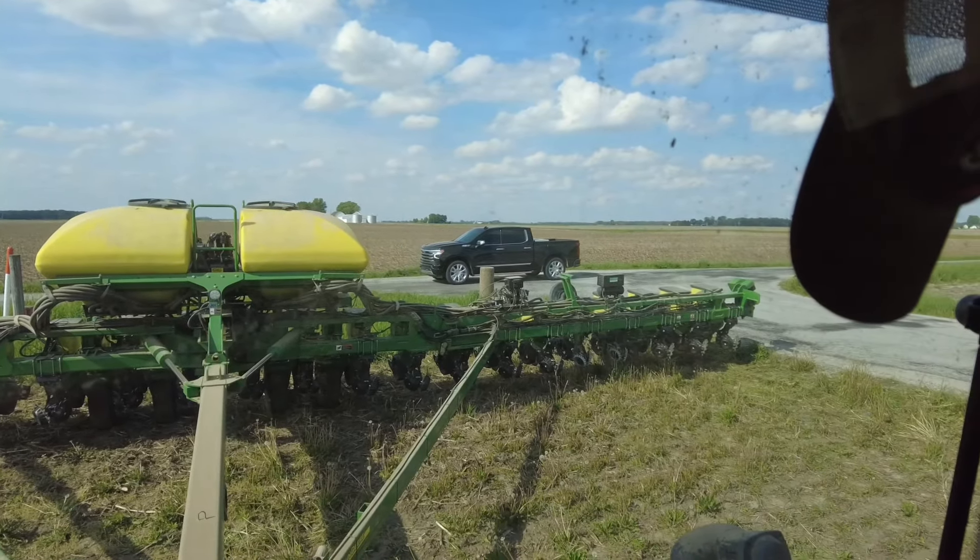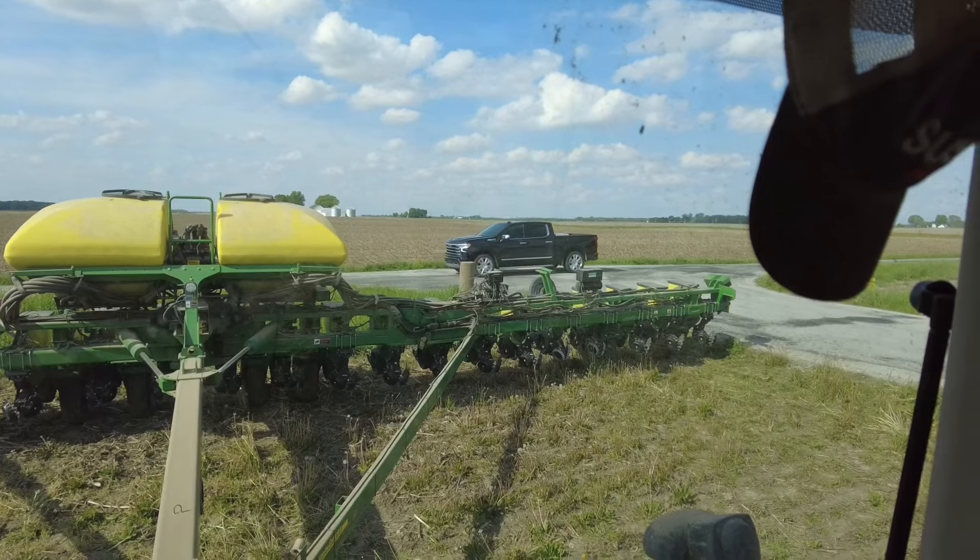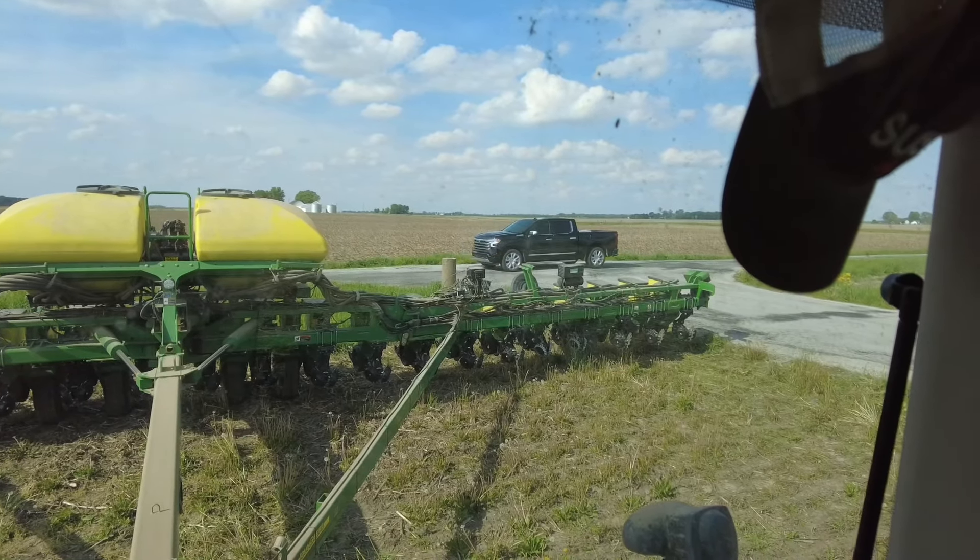He was out there digging my first couple passes. So we switched crops, switched conditions. I'll make sure we're getting the right depth. Dad thought the depth was good, but row cleaners could be doing more — some more down pressure — so we upped that.